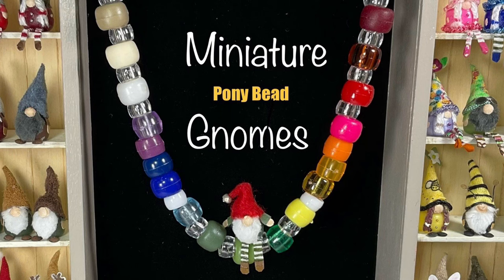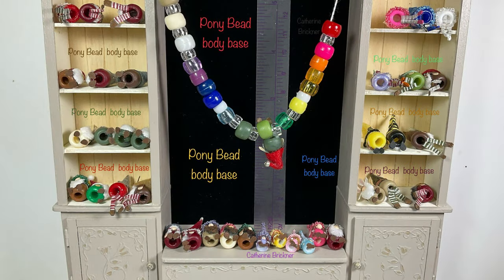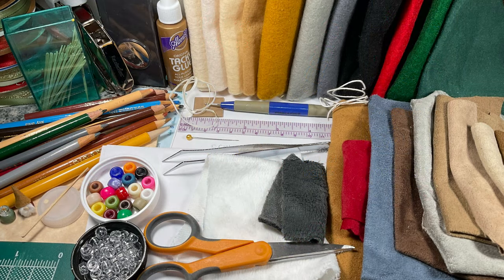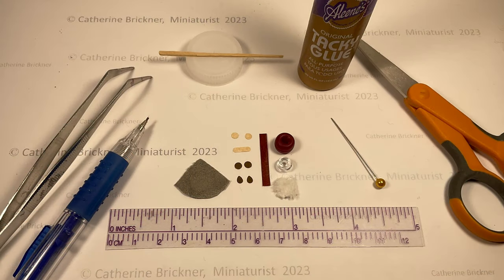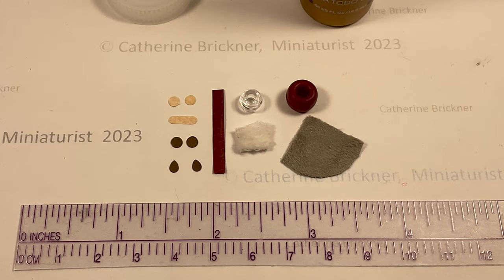Here's a do-it-yourself way to make a miniature gnome from a 6x9 and a 4x7 millimeter pony bead, fabric, paper, and string. The pony beads form the body base. Materials are listed below the video in the description box. This is a display of the main parts and pieces to make one bearded gnome. A braided version is shown later.